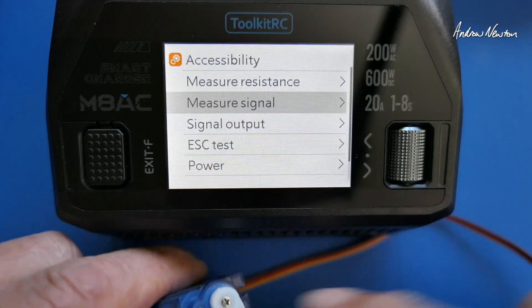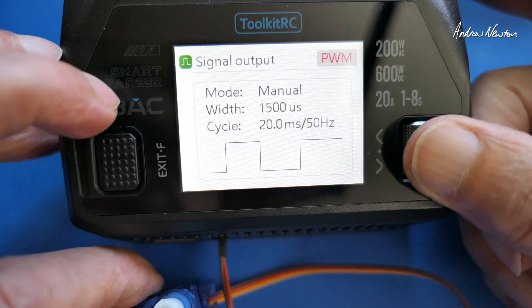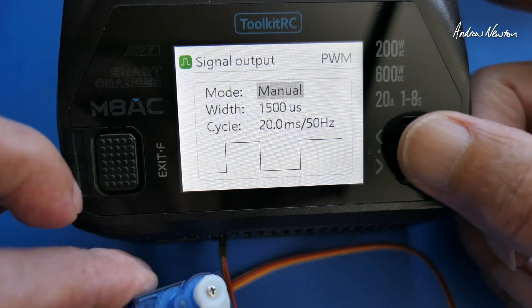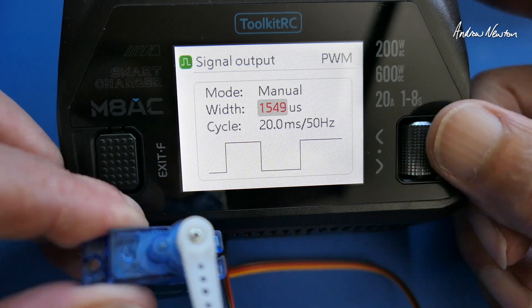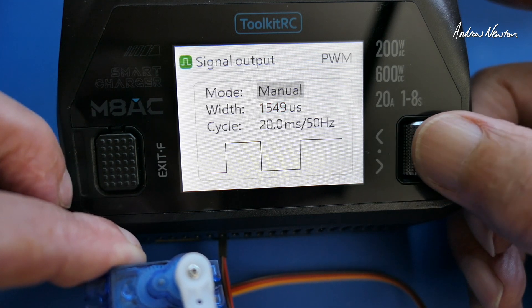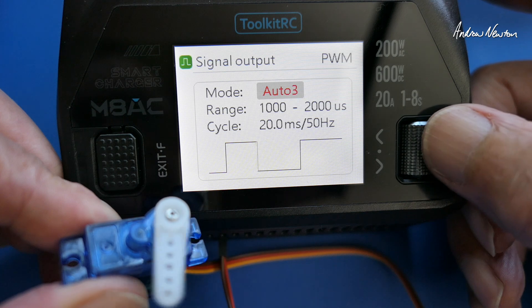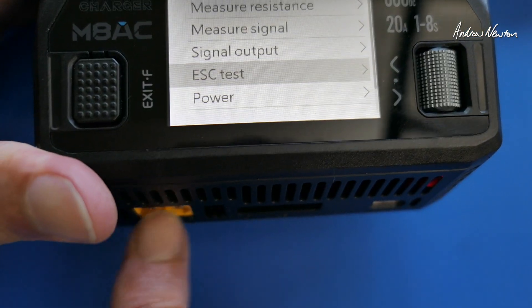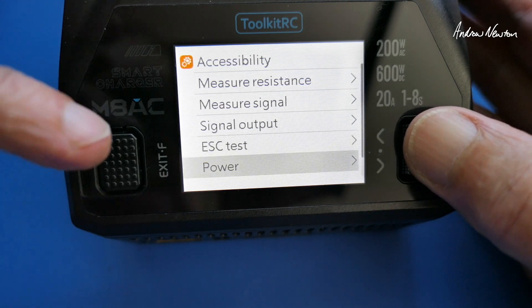We can also generate a signal. I've got a servo here, so we'll generate a PWM signal to operate it. Plug it into the output side. You can choose PWM, PPM, or S-Bus — we're going to do PWM. That is manually changing the pulse width. There are also a couple of auto settings at three different speeds. For ESC test, I haven't fully worked that out yet — it outputs a PWM signal on the pins and provides power of about 10 volts to the XT60, but I can't get it to operate an ESC yet, so I'll have to wait to learn about that one.